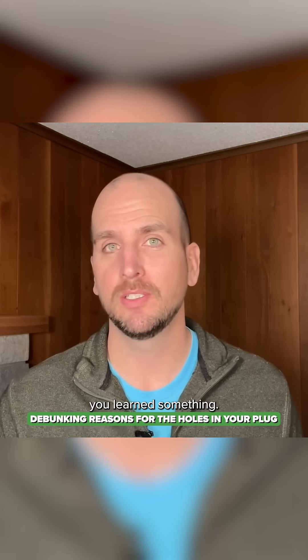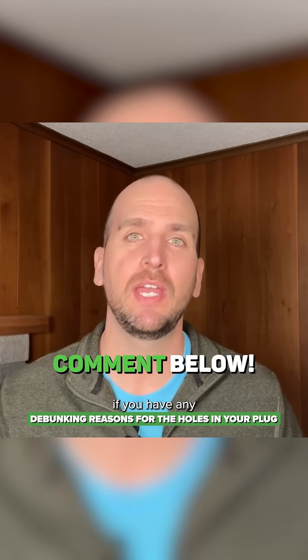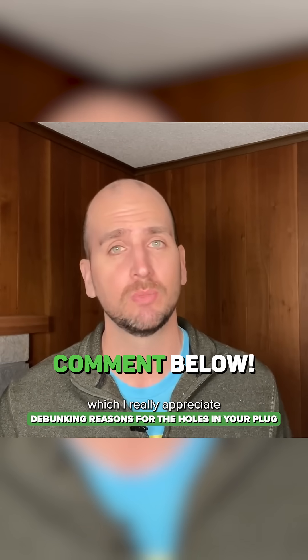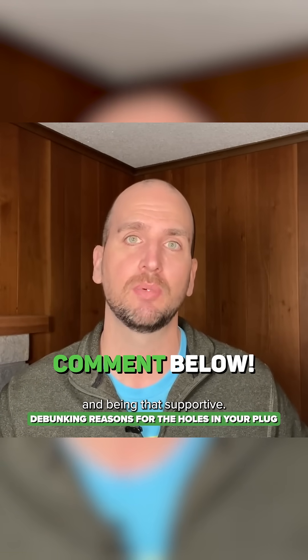So that's it. Hopefully you learned something. Don't forget to let me know if you have any different takes or different information down in the comments, which I really appreciate — you guys giving feedback and being that supportive.